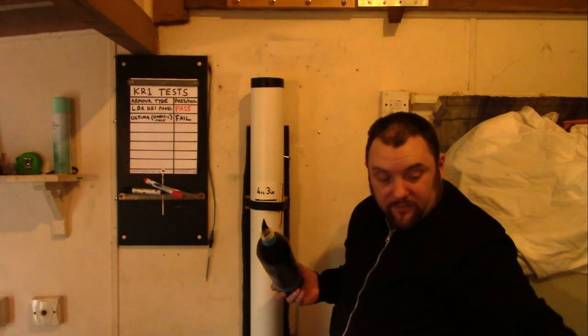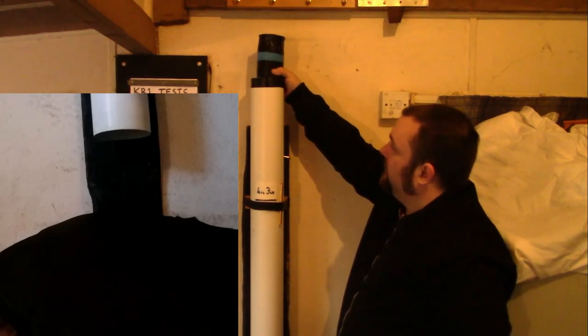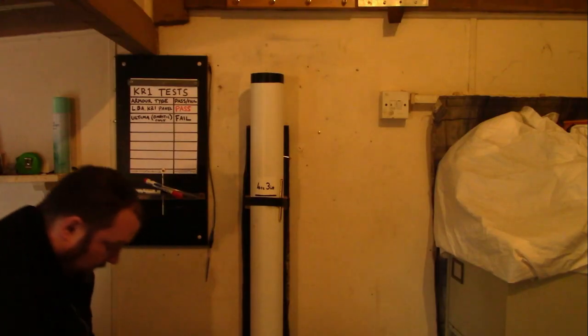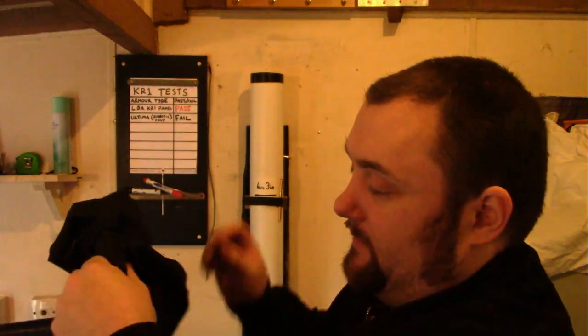I've now taken the body armor panel out of the cover and put it in place. We'll now test that — this is the cheap eBay body armor. So it has come through a little bit. This will be the time to measure this. 7mm penetration is still classed as a pass. But it has definitely come through. Let me measure this — that is just about 5 to 7mm, so that is technically still a pass.